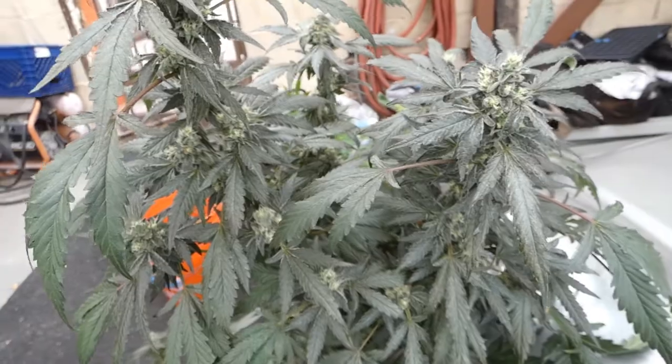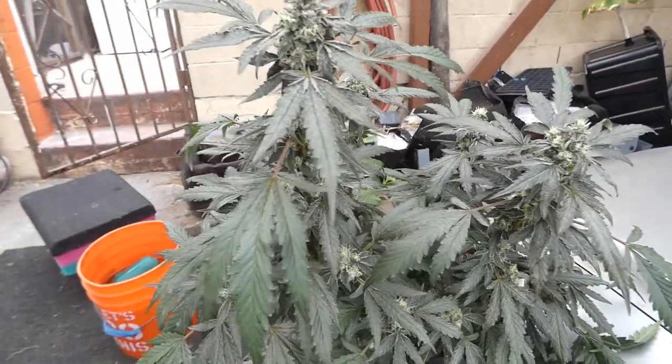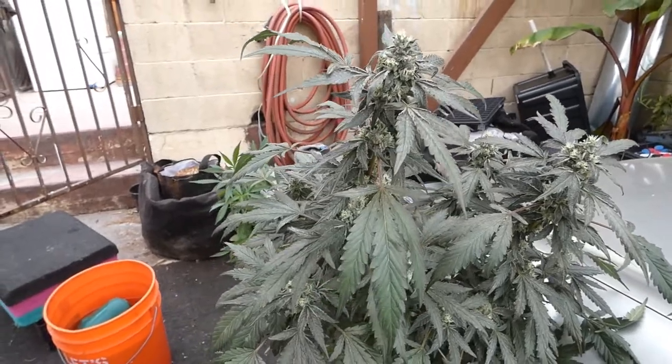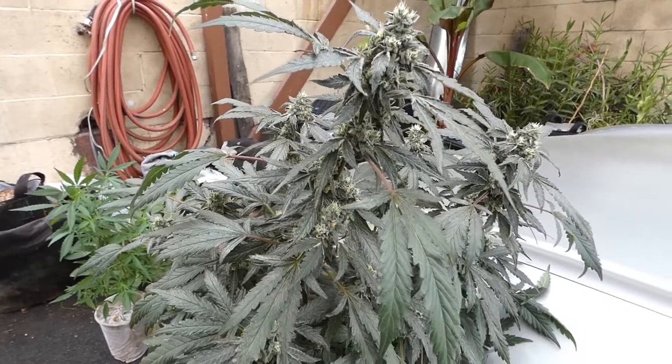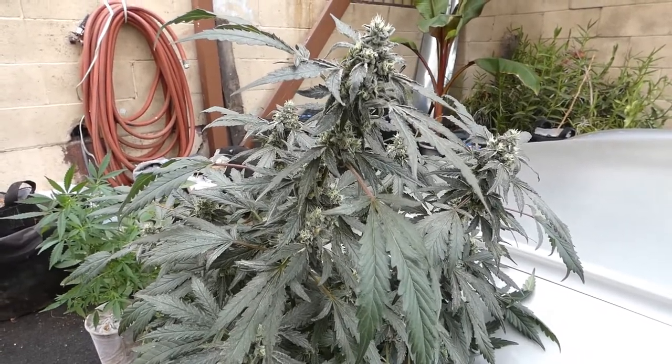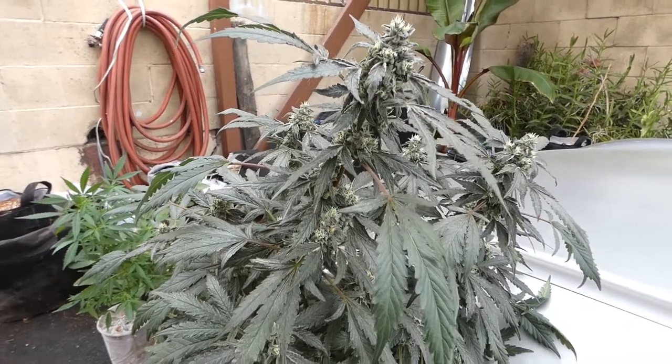Anyways, I'm gonna leave her out so she can re-veg, and I'm gonna clone her and hit the hell out of her again, because I love how the buds look. Let me set up and show you guys what the next step is on the next project.